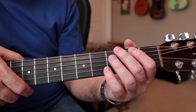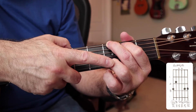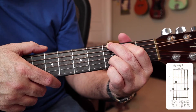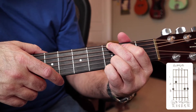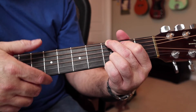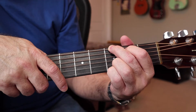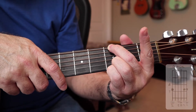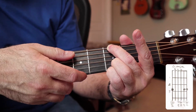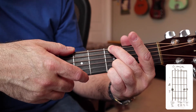An alternative is taking the same shape but moving your third finger up one string to the third fret of the B string, and putting your pinky down on the third fret of the high E string. That sounds like this. Another alternative G chord: lift your first finger and slightly bend your second finger to mute the A string, and you can strum this all the way through.